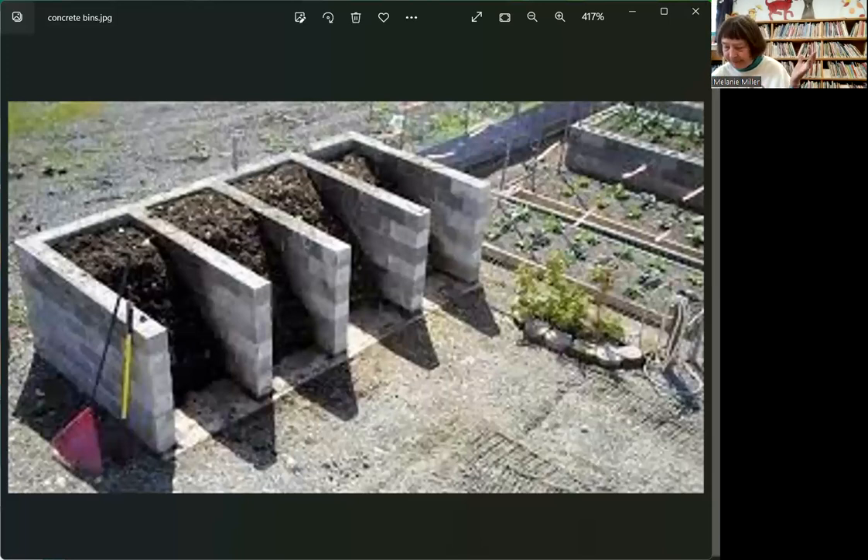The green stuff: grass clippings, kitchen scraps like lettuce and vegetable trimmings, eggshells, coffee grounds. What don't you put in? Any kind of meat, bones, fat, butter, oil — those attract things you don't want: bears, raccoons, skunks. After 30 years of having a compost heap in the country with black bears, skunks, and raccoons around, they've never come and messed in mine.